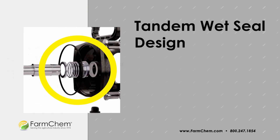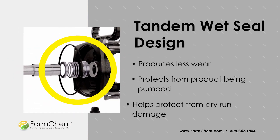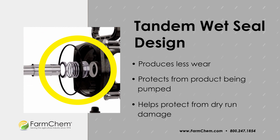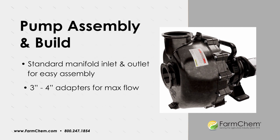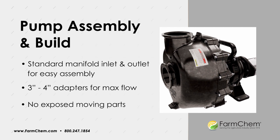Its tandem wet seal design produces less wear, protects it from product being pumped, and helps protect it from dry run damage. Its standard manifold inlet and outlet makes it easy to plug into your existing system with 3- to 4-inch adapters, allowing maximum flow, and it has no exposed moving parts.